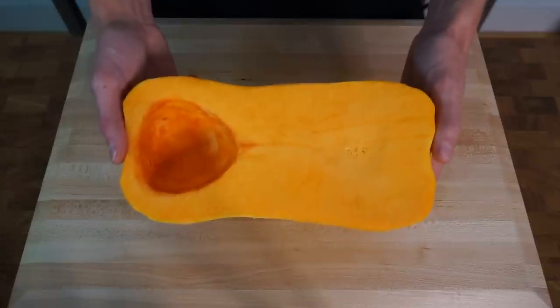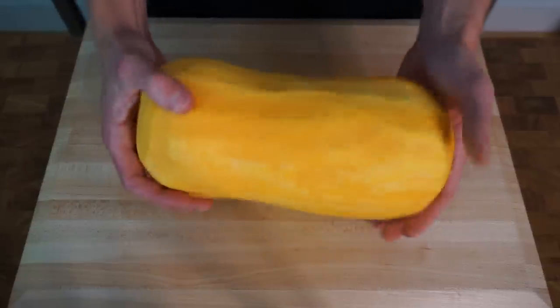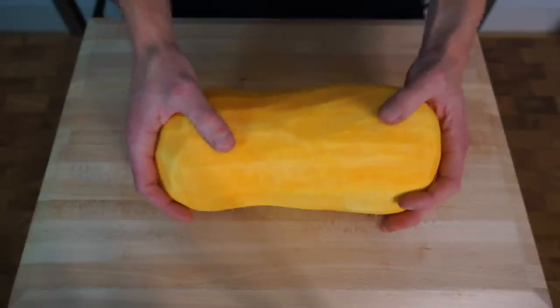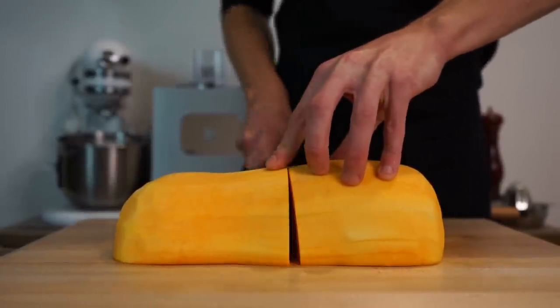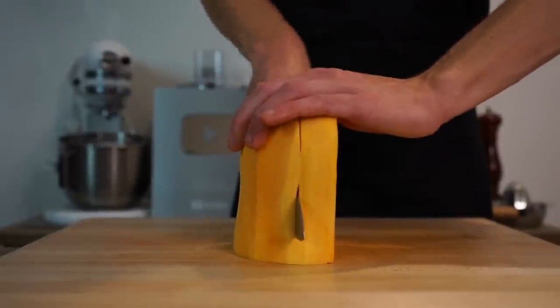Let's start this off with half a large butternut pumpkin or squash that weighs 1.2 kilos or 2.6 pounds — I've already peeled and removed the pulp. To prepare this, slice it in half to make it easier and safer to work with, then vertically slice each half into quarters.